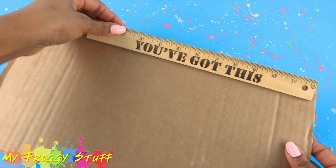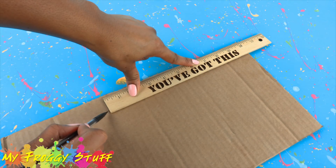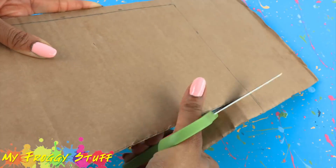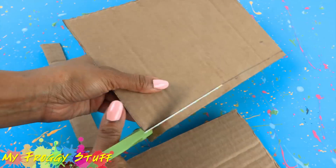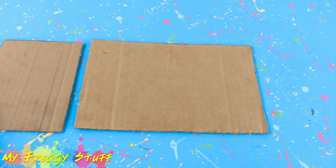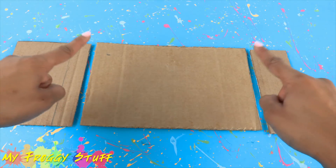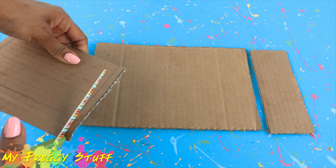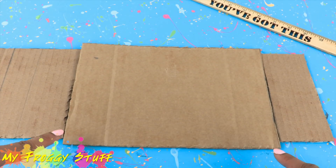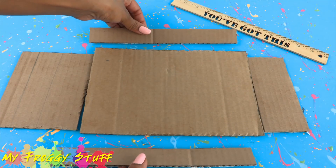I start by measuring a piece of recycled cardboard, mark it for the desired length and width of the bed, cut on the line drawn, cut another rectangle for the headboard, and one for the footboard. Our lightsabers are going to go on the corners of the bed, so I am going to trim down the headboard and footboard to leave a little space.